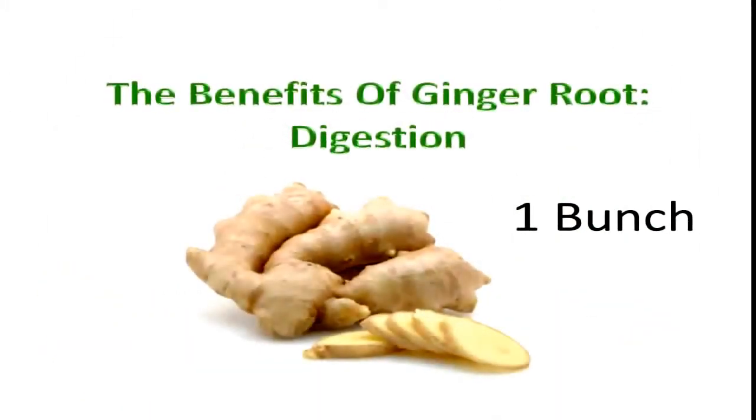You're going to put ginger root into your juicer next. It looks somewhat like this, what you see right in front of you here. This is great for digestion.